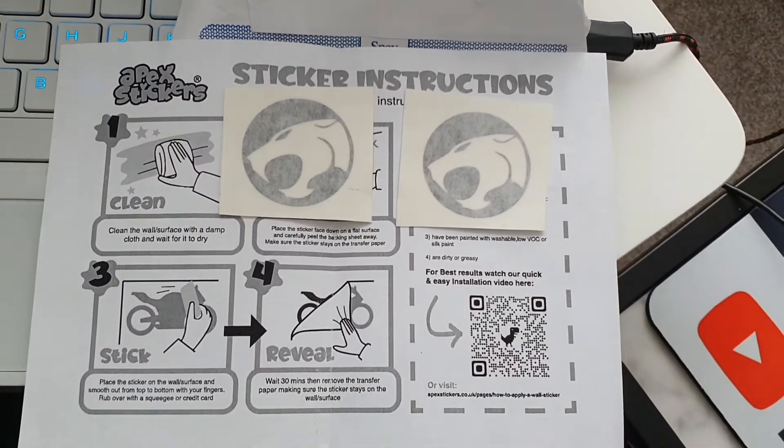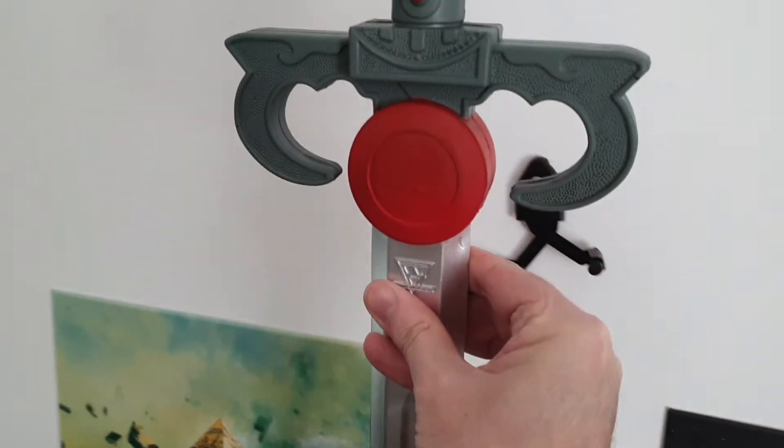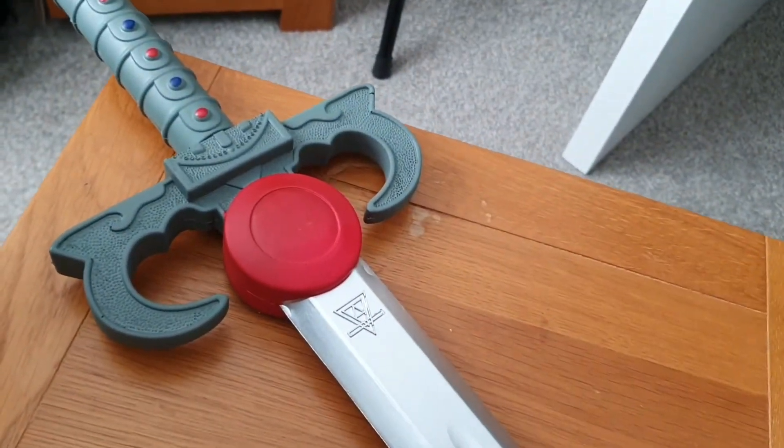So here we go, let's get the sword. Now I should just be able to remove the mount here just by sliding that out. Here comes my sword. That's the actual sword mount there. Let's lay this down on this little mini table and I shall apply the stickers.